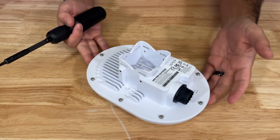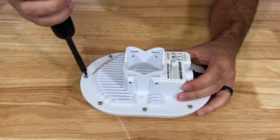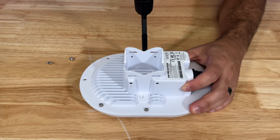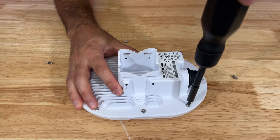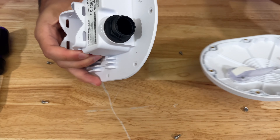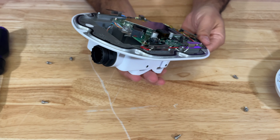Opening the access point is extremely simple — you only need to remove nine screws and the top cover will literally fall off. I'm somewhat concerned about the quality of the seal as it's not the tightest I've ever seen, but we'll find out in due time if this does fail or not.